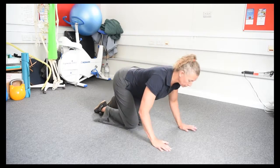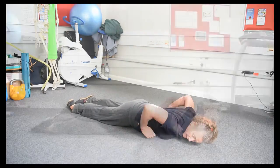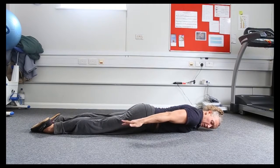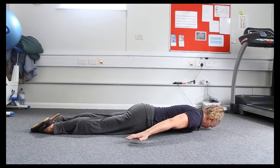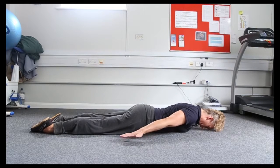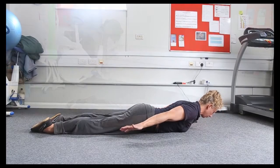We lie down flat on the floor. Everything below the waist is relaxed so the bum is relaxed. Flop the heels out to the side so that they can't really do any work. We start with the palms facing down and the forehead resting on the floor, and then we lift the palms and the forehead and just the chest off the floor.